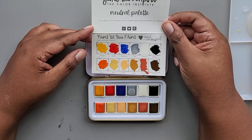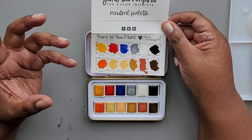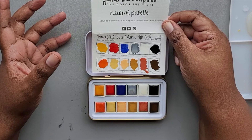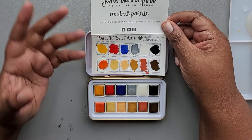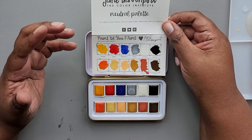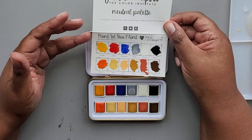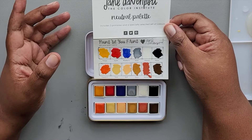So my first thoughts: I'm glad that they said it includes three primaries and then especially selected colors. The reason I say that is this is the neutral palette, and at first glance that red and that blue kind of don't match everything else going on here. But they're there to balance — if you want to mix some other colors with these neutral colors, you can darken things, lighten things, take things in different directions. So I understand why apple and blueberry are there along with raven. I do think it is a very neutral palette — you're definitely getting a nice variety of browns here, especially for 12 colors.